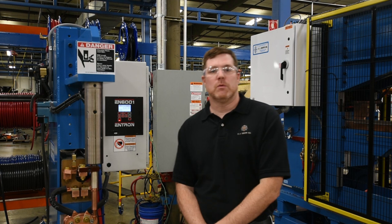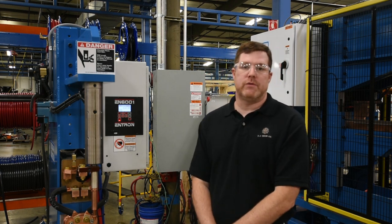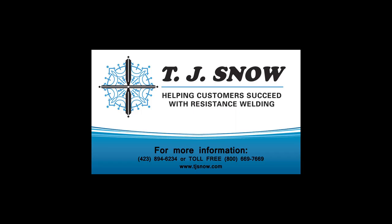That's just about it. For more technical information, please review our advanced programming video linked below, or contact TJ Snow directly through our website or the service department.